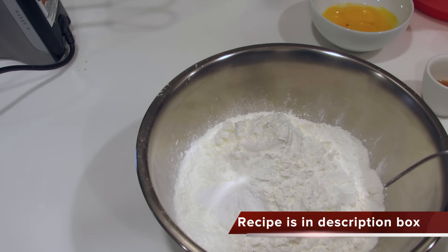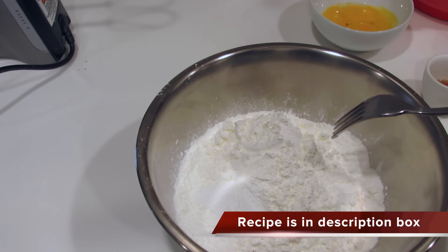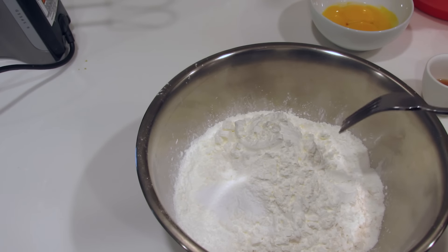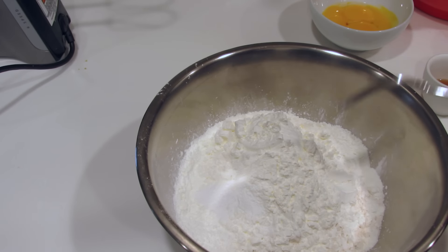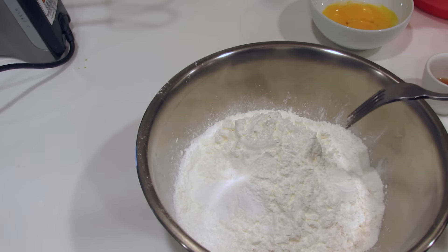In this bowl I have two and a third cups of cornstarch, one cup of flour, a quarter teaspoon of salt, a half teaspoon of baking powder, and a half teaspoon of baking soda. I'll give you all those grams at the bottom of the video in the description box like always. We're simply going to mix this and set it aside.